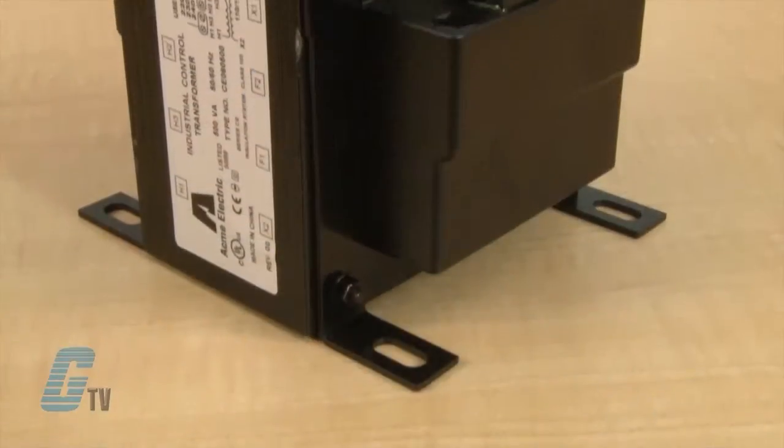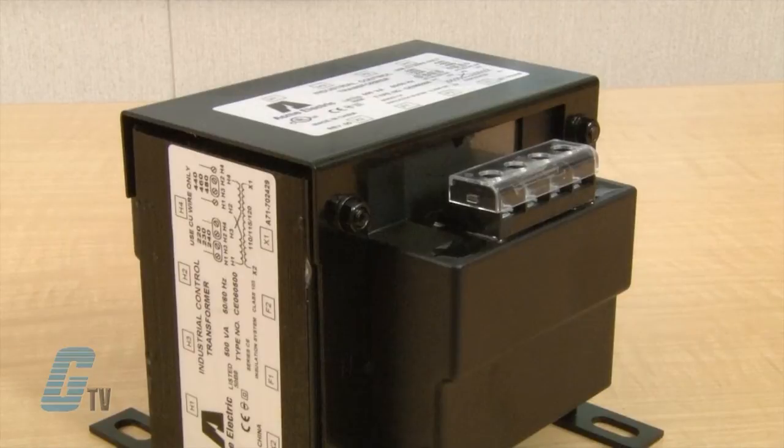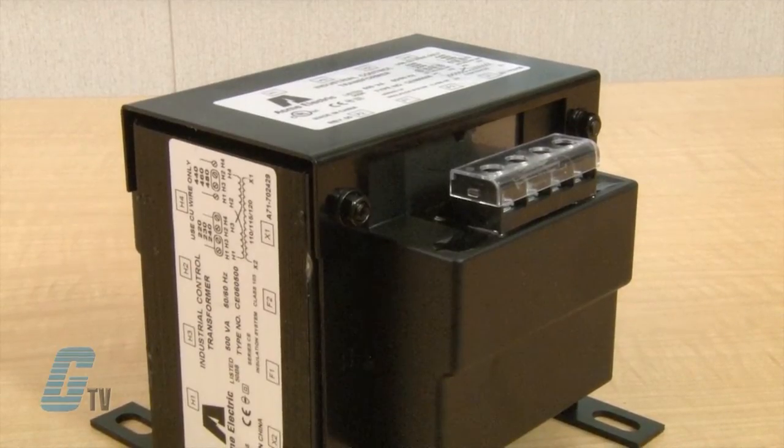The AE and CE Series have units that are rated from 50 to 750 volt amperes. They have an epoxy encapsulated design that protects the core and coil assembly from potentially damaging contaminants.